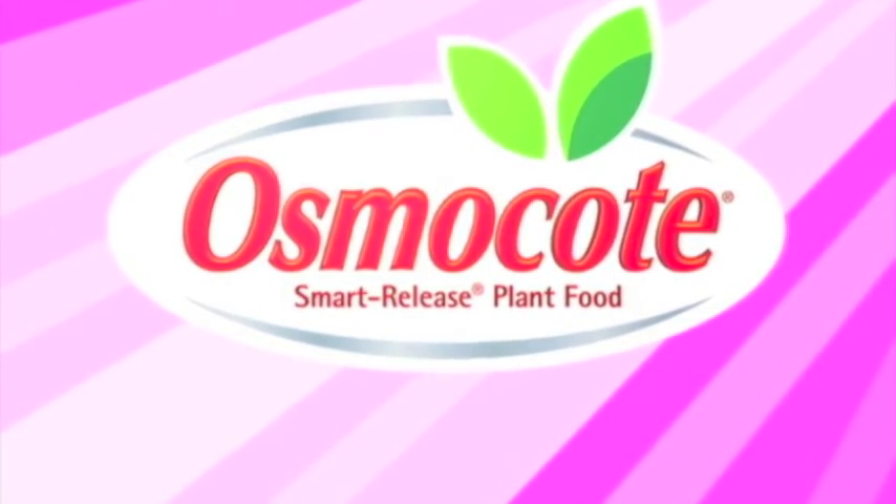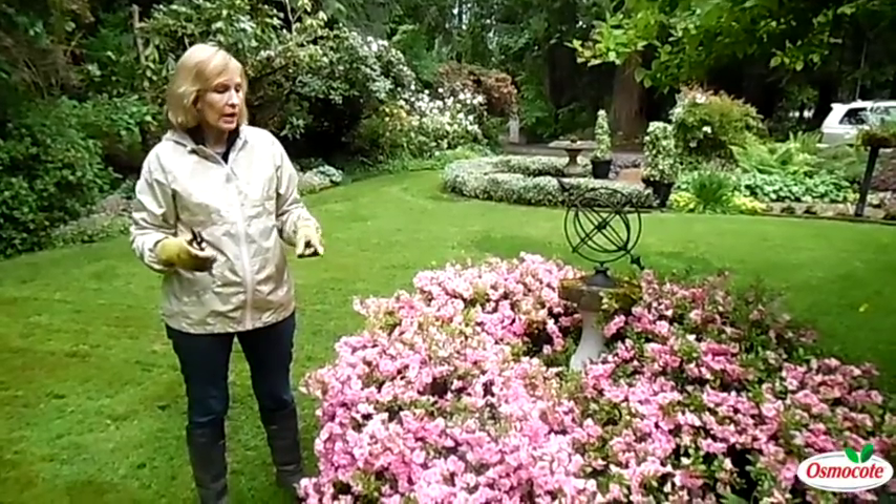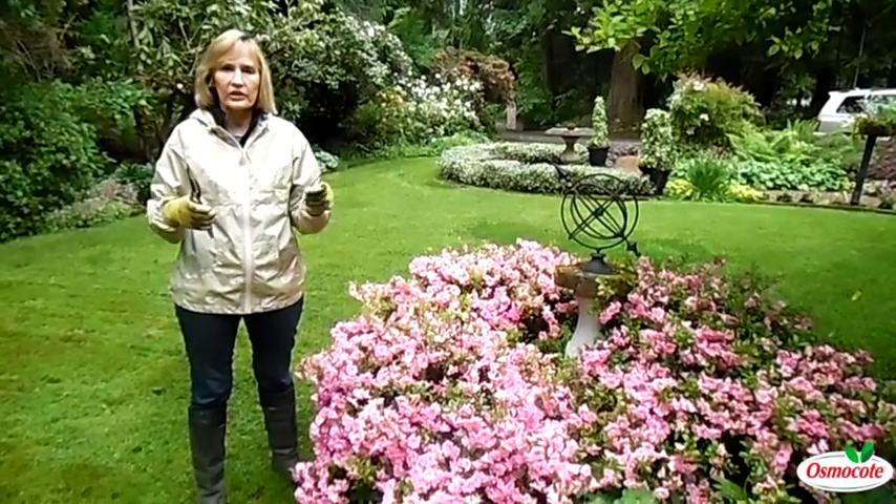This video is brought to you by Osmocote, the planter's plant food. Today, we're going to be talking about what to do when leaf gall appears on your azaleas.